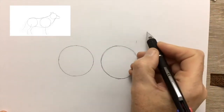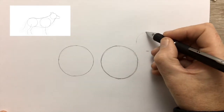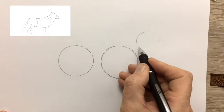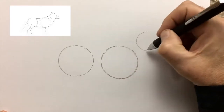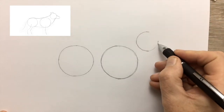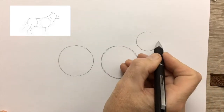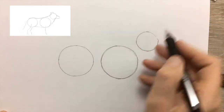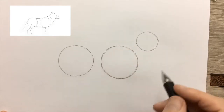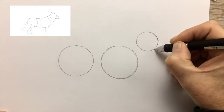Time now to draw the third circle — this is the circle for the head of the Collie. I find the smaller circles are actually easier to draw. Notice the distance between the circle for the head and the circle for the shoulders, and the distance between the circle for the hips.